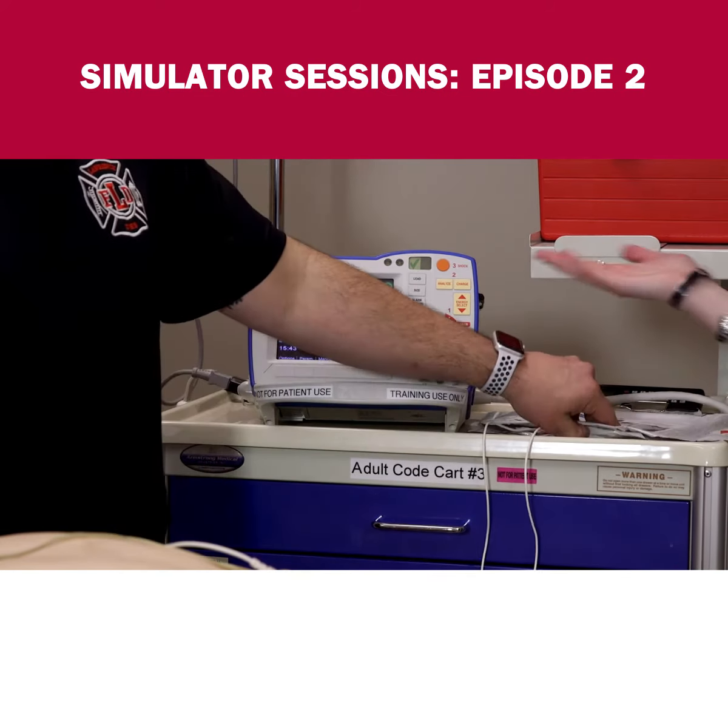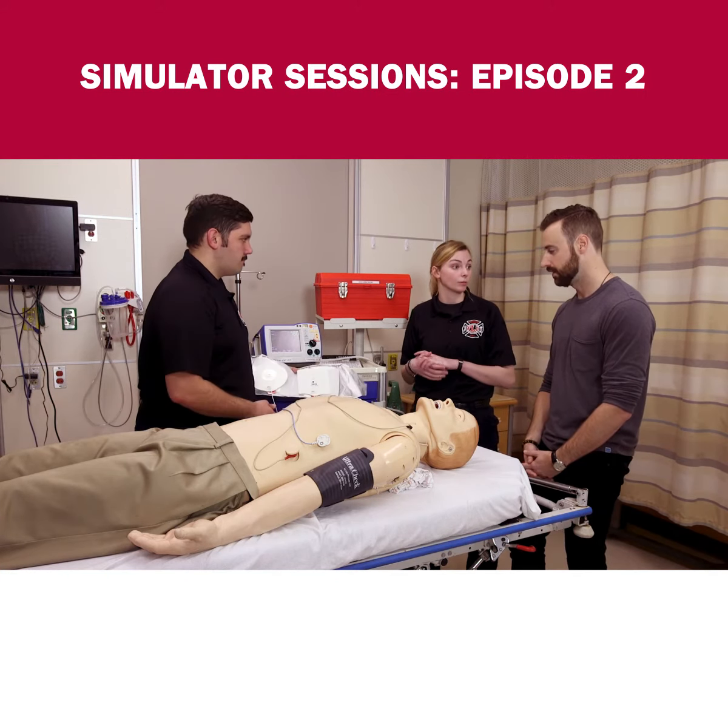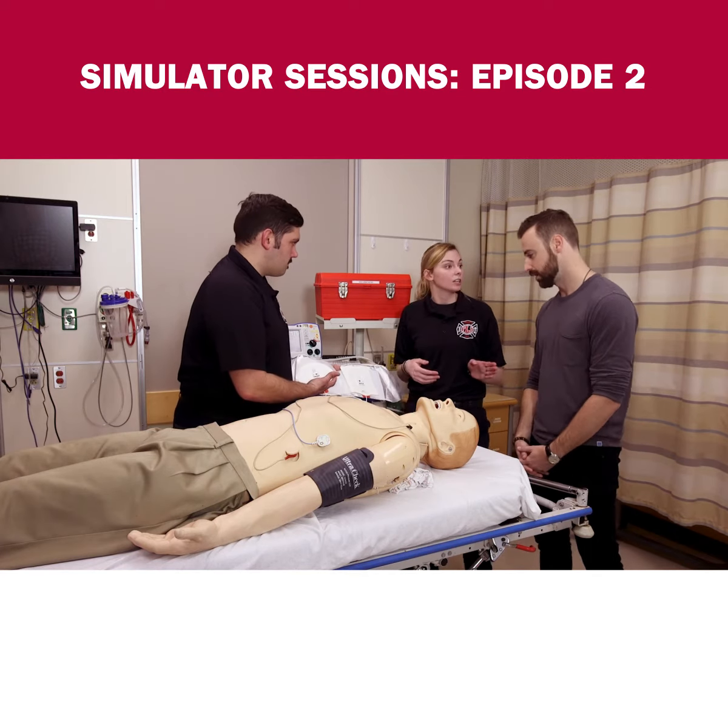All right, that's obviously not good — those are bad squiggles, it's just all over the place. We're going to have to do something called defibrillation.